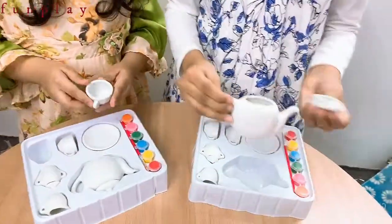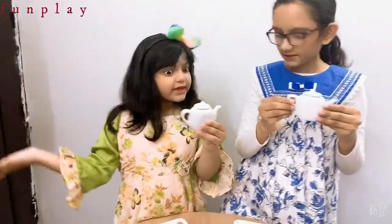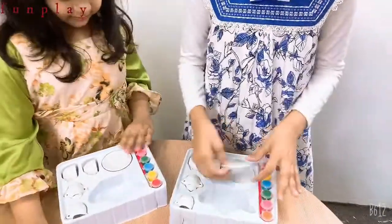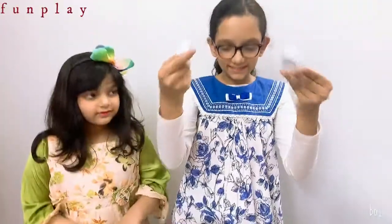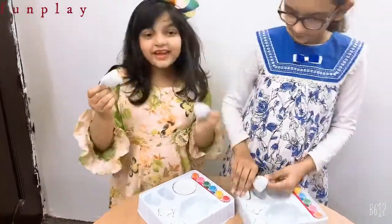So nice. Look, teapot. But it's plain. We will color it. Okay, so let's go. Wow, and two cups. That was tasty.